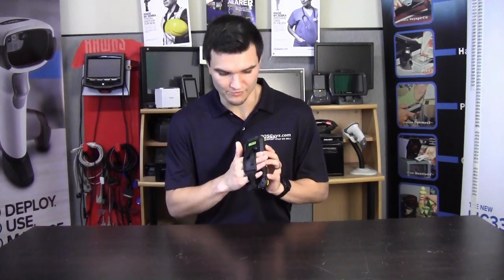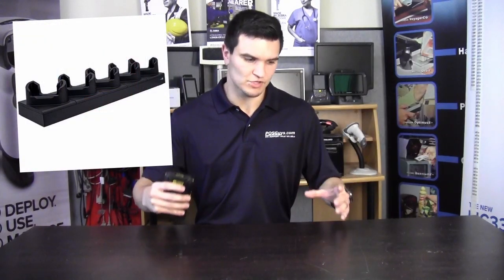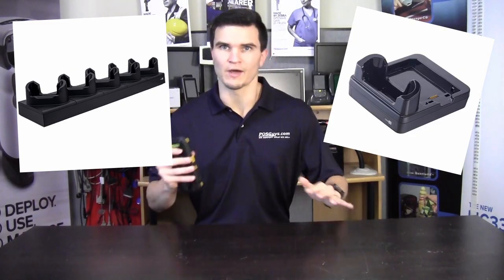For accessories, the device ships with the snap-on charging cradle with the two-prong connector and a power adapter. Additionally, there's a velcro hand strap, a snap-on trigger grip, a rubber boot that increases the drop rating to six feet, a four-slot battery charger, a five-unit block charger, and a single-unit charger — giving you solid options for larger fleets. That wraps up the review. If you have any questions, feel free to give our sales engineers a call, and thanks for joining us — we'll see you next time.